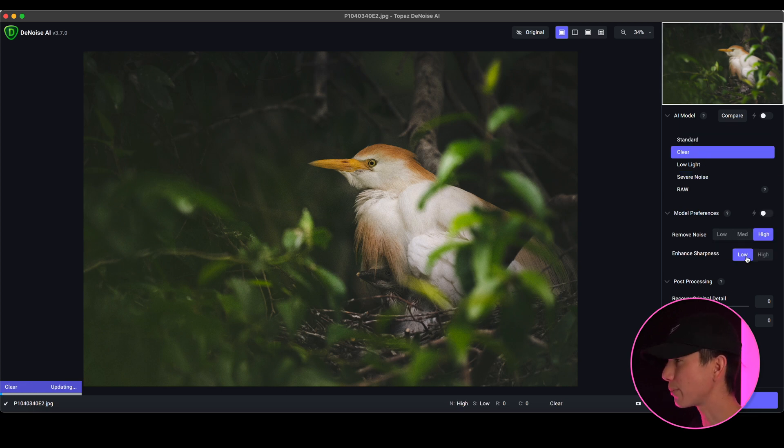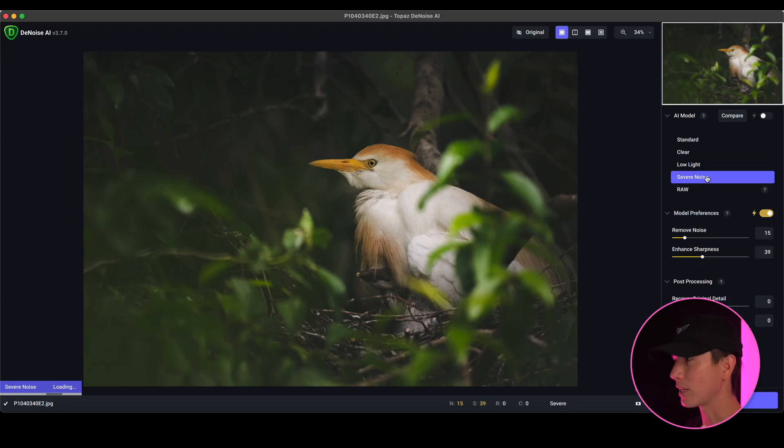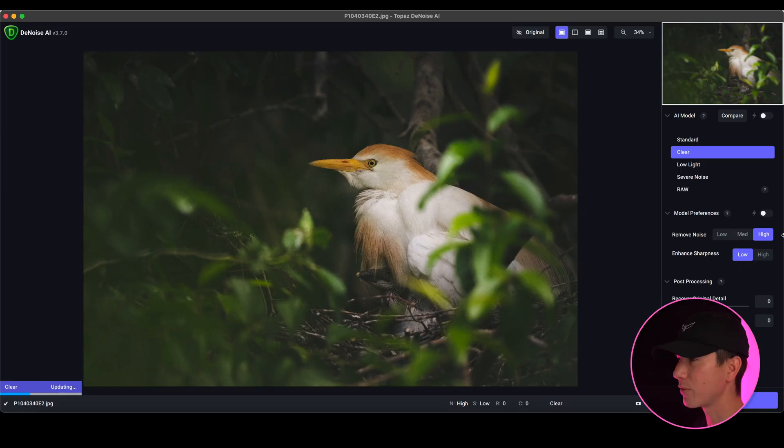You also have model preferences below. If you aren't familiar with these settings — low light I've found often makes it very patchy and clumpy in the noise, and unless you're in incredibly low light settings it's just not the best option. So what I'd recommend is going to something more like Clear. Severe noise is again for those really severe situations. Standard doesn't typically do enough for me. But AI Clear is absolutely phenomenal — it really helps to remove the background as much as possible while bringing the subject out and sharpening it up just ever so slightly.